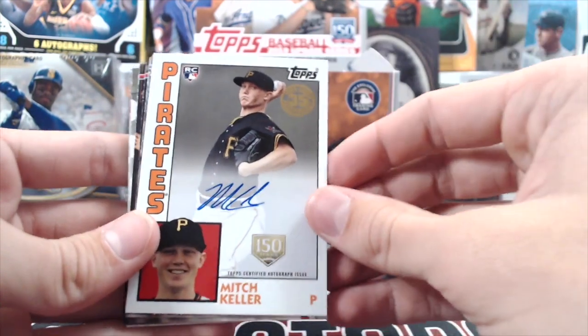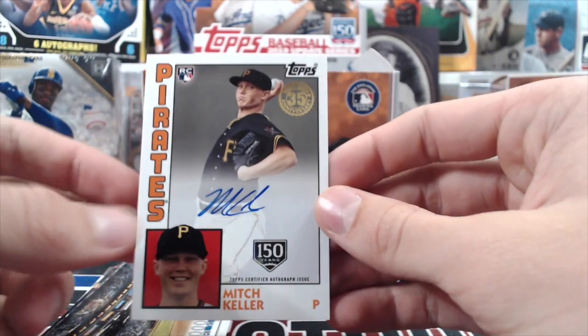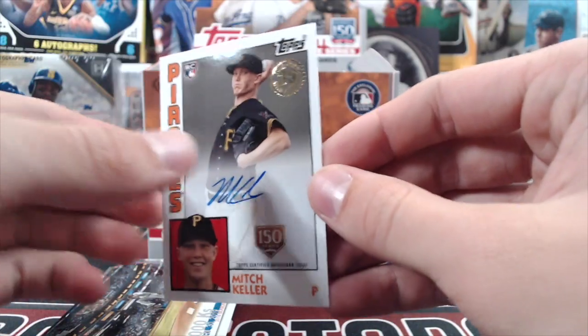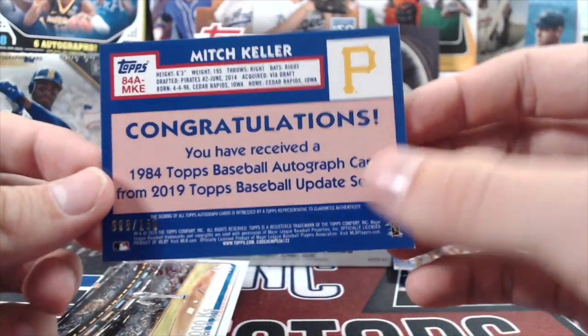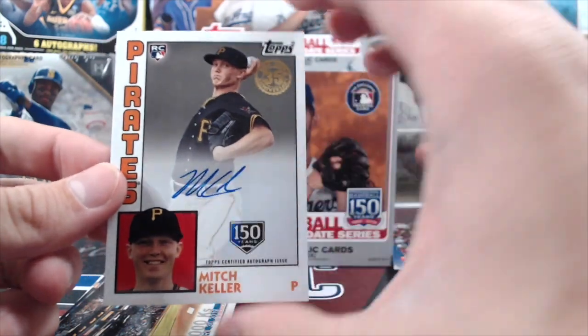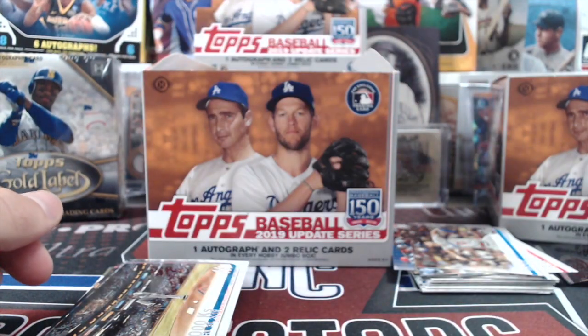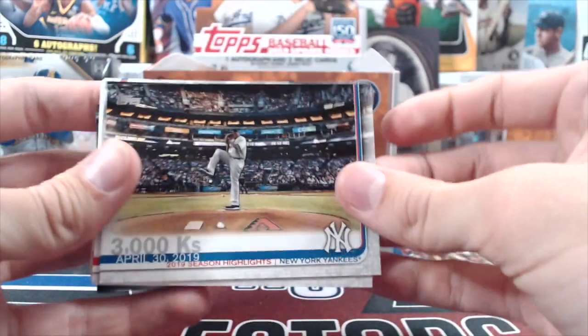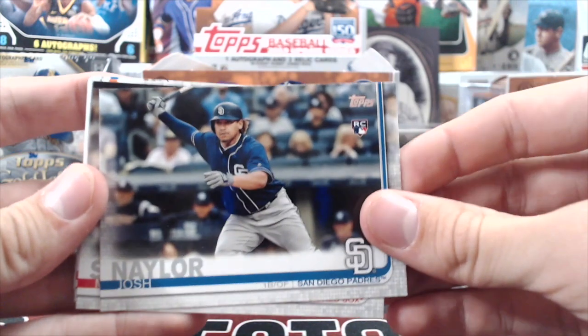All three Pete Alonzos were stacked back to back — that's weird. Mitch Keller numbered auto — 98 out of 150. Not a great auto in terms of value, but it's still a numbered autograph. Some hits in these boxes are just going to be base-level autos. Josh Naylor — this box is weird, everything seems to be in a row.